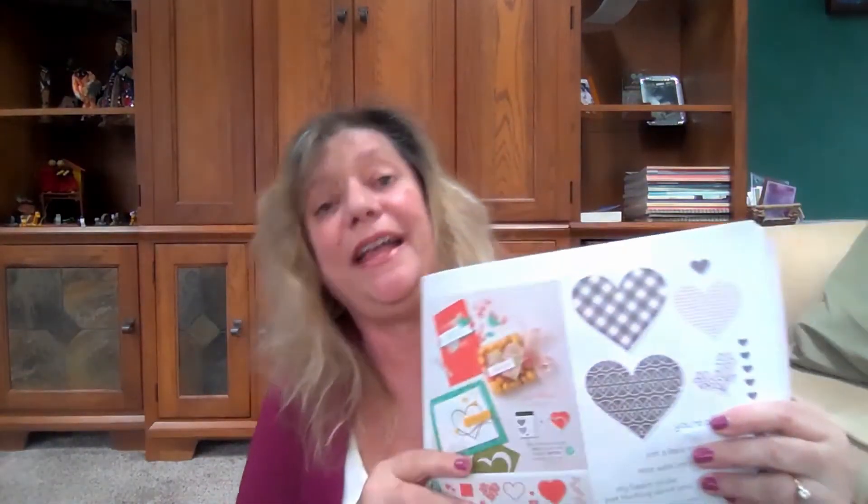The Many Hearts dies are in the 2021 January to June mini catalog. If you don't have this catalog, you need it — it's full of great things. If you don't have a Stamping Up demonstrator and you're in the United States, please feel free to contact me. These dies are found on page 15 at the bottom, and they have 15 dies and cost $36, so they're really a great deal and every one of these dies is different.